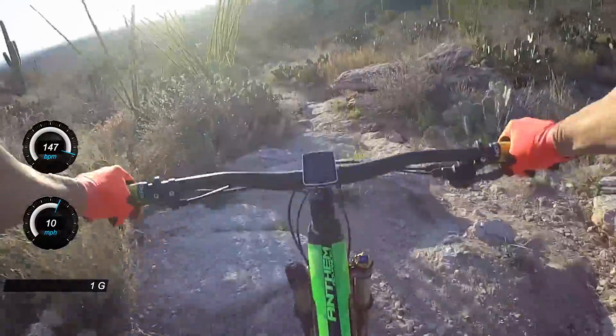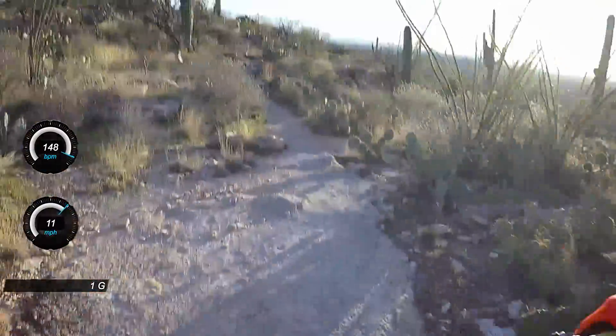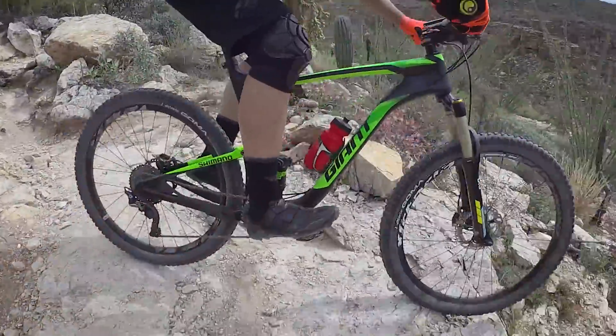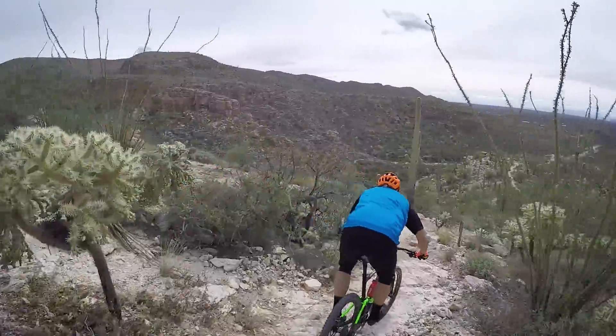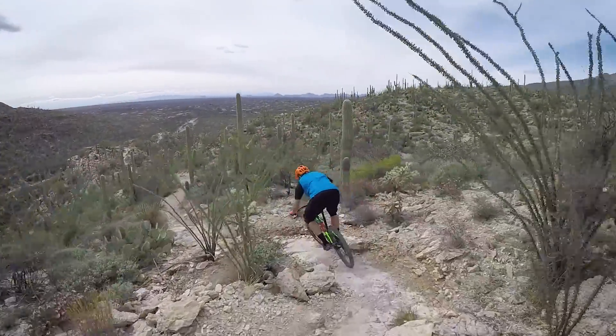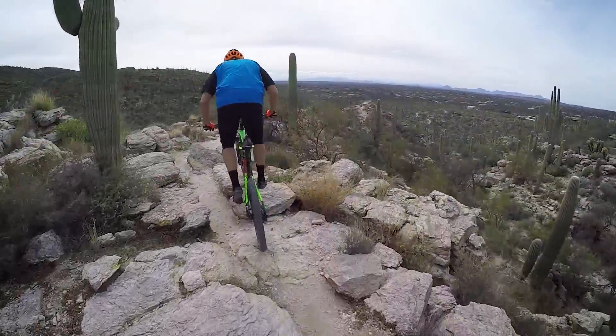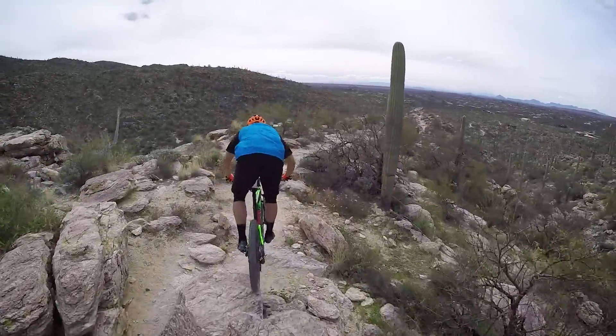Not only do you have to deal with all this steep, loose, rocky terrain, but there's tons of cactuses, so you've got to make sure that you stay on the trail. At the end of day one filming, I took a turn to the inside, got a cactus in my hand, and needed to go to the hospital to get it taken out. It was a quick procedure — I was back on the bike, no problem — but these cactuses are relentless out here, so make sure you don't cut any corners.